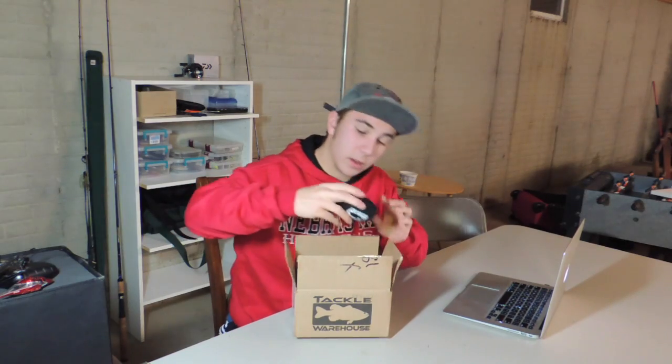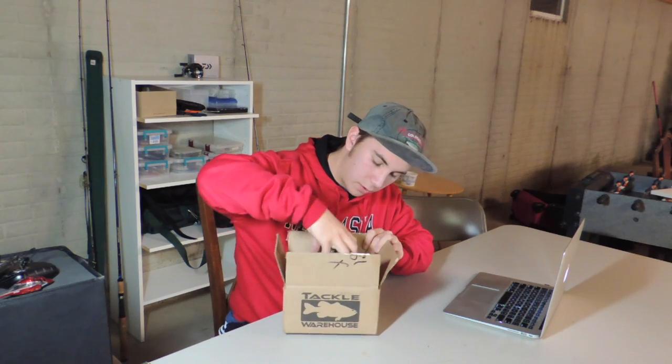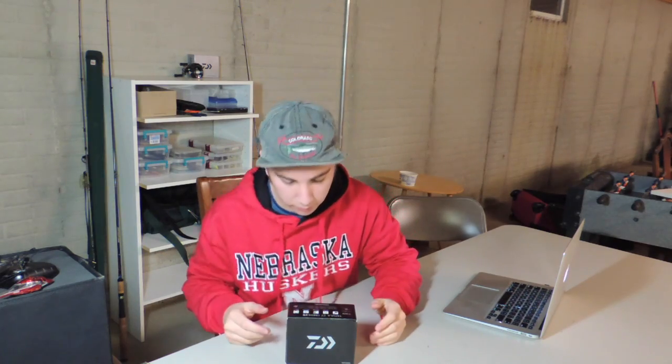First, I've got a sticker. You get a sticker for free when you spend a certain amount of money, so there's your first hint. Second hint is a Tackle Warehouse Reel Cover — I got this thing for like $2, it was a real good price. And third... I think you know what this is.